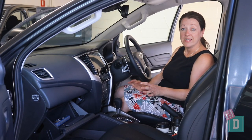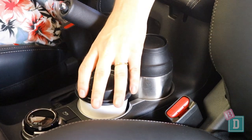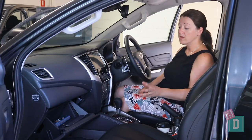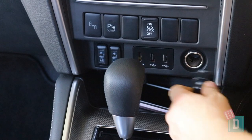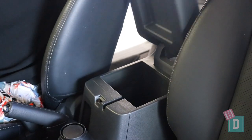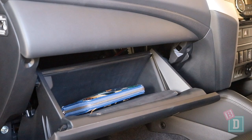Storage in the front of the Triton is pretty good. There are two cup holders in the central console that will hold a reusable and a disposable coffee cup, but my large refillable water bottle wouldn't fit. There's a well in front of the gear lever that I found good for my phone, and in the top spec model there are two USBs and a 12 volt socket there too. The central console box is a good size, and the glove box will hold my iPad and my wallet.